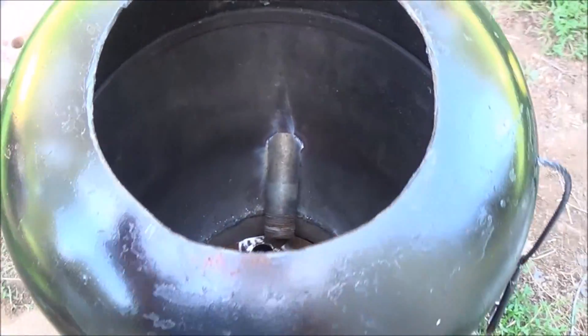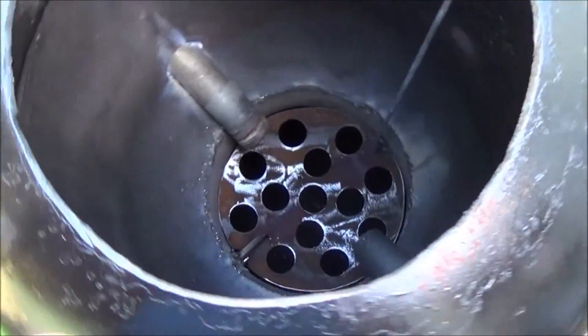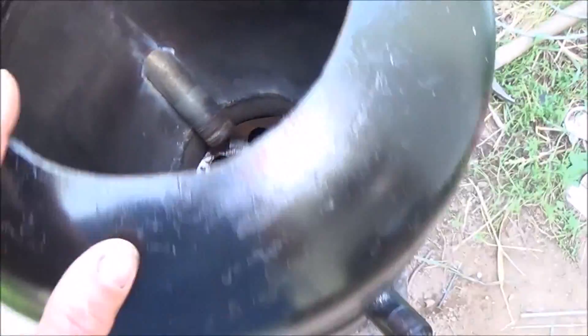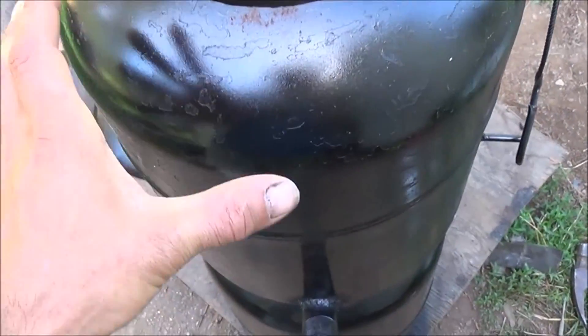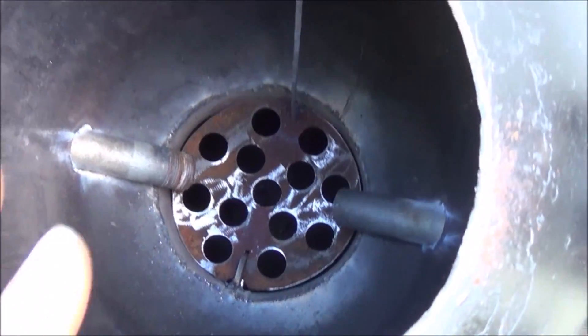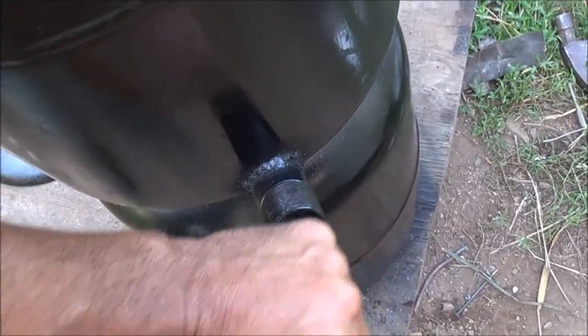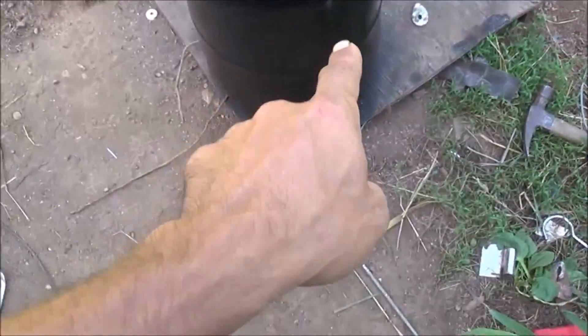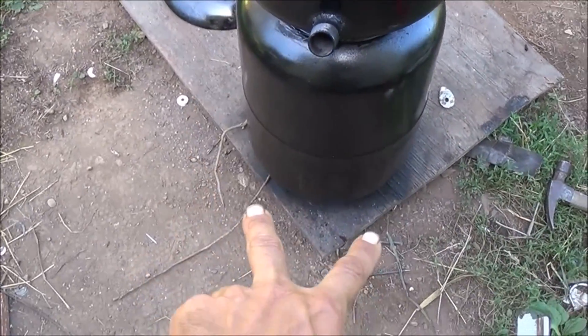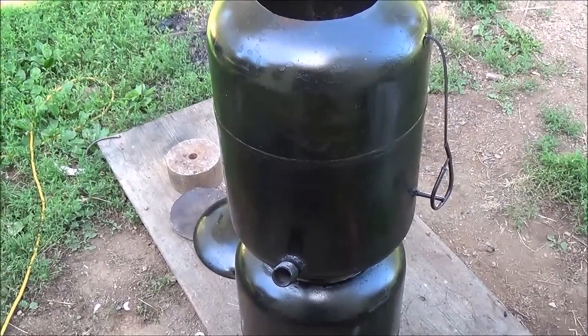All the working pieces are done for this gasifier. The only thing I have left to do is find some way to hold our lid down — some spring latch system — and I'll show you that when I get it done. But now we can dump the ash, we've got air flow into there, and I'll put some plugs in these so that you can regulate it. All we have to do at the end is put a hole saw hole in our lower container for a gas out pipe and some legs, and this gasifier is ready to go.